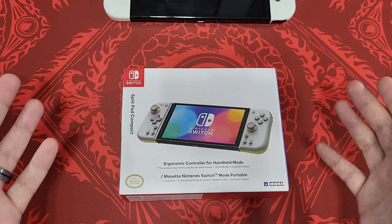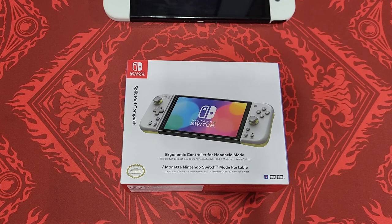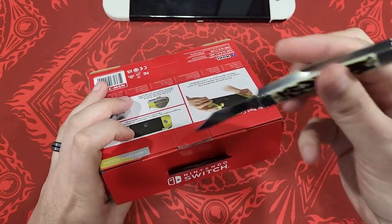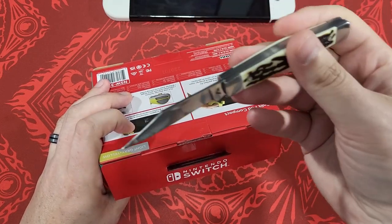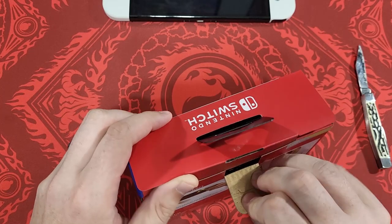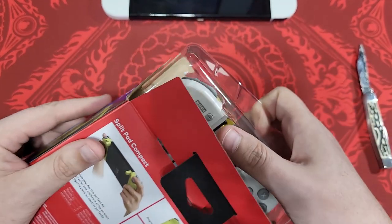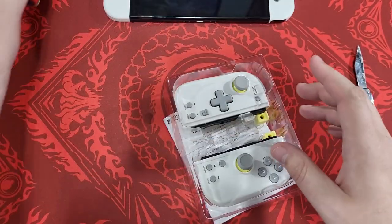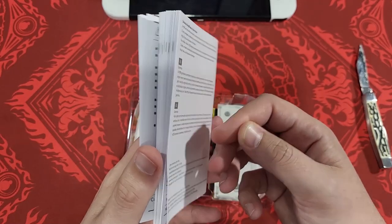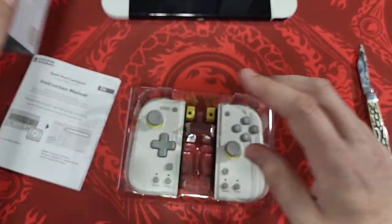I'll apologize now — Tuesday is apparently lawn day in my neighborhood, so there's mowing happening in the background. I could edit it out but I'm not cutting half my video for lawn day. Anyway, I'm going to open up the box. As you can see, I have my Switch OLED right here. There's a massive instruction manual — it has to come in multiple languages; I count six on the back of the box.